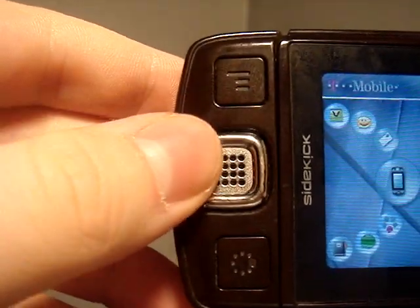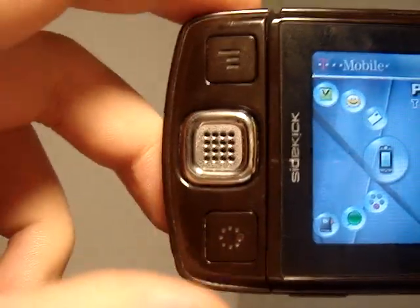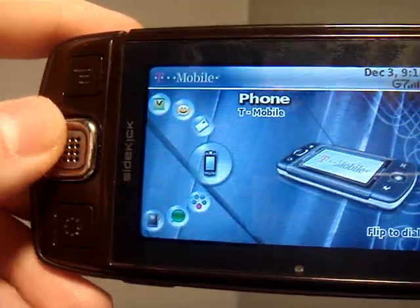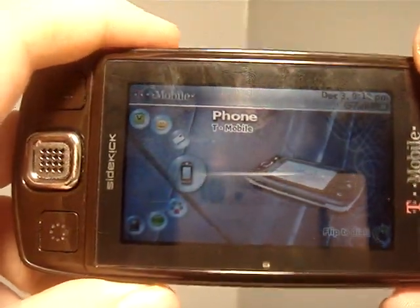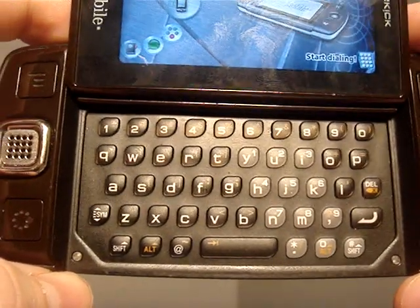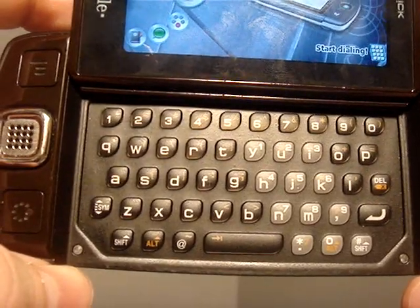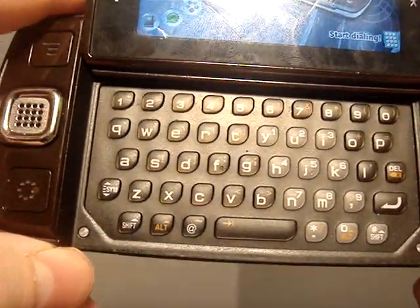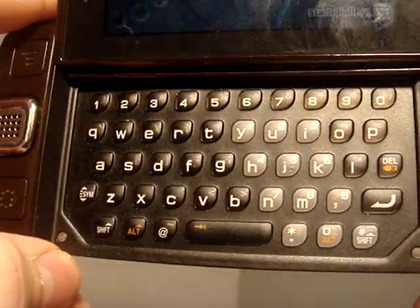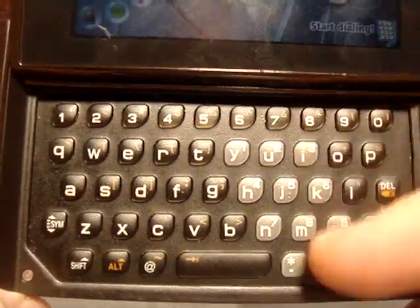Here you have your speaker and earpiece. Not the greatest call quality on here — Sidekicks aren't really known for their call quality, more for the texting. Speaking of texting, it's probably the best phone or mobile keyboard there is. A lot of people have said the line of Sidekicks all have the best keyboards on phones, and I would have to agree. There isn't really a more comfortable keyboard to use on the go. Not just the LX, but all the keyboards. You have a full QWERTY keypad and number keys that you can use if you want to dial that way.